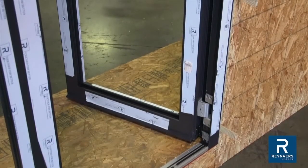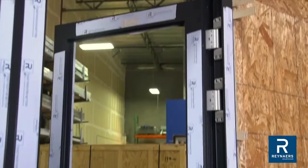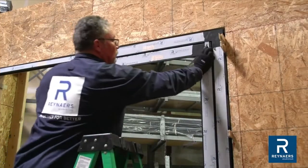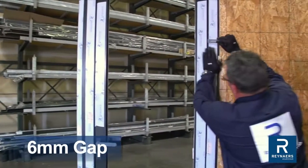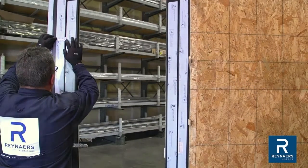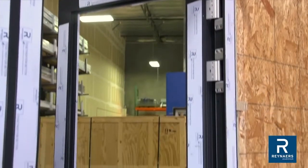The door vent is pre-hung within the frame from the factory. Before proceeding with the glazing process, it is critical to check that the hinges are securely fastened to the frame and vent. Check that the door is operating friction-free with the correct clearances. For CS77, set the reveal on the hinge side at the head to a 6mm gap. Also ensure a similar 6mm gap is present between the frame and vent along both jamb legs.